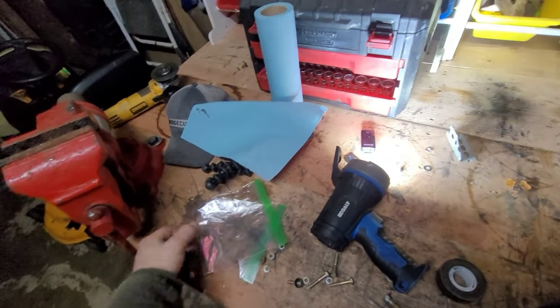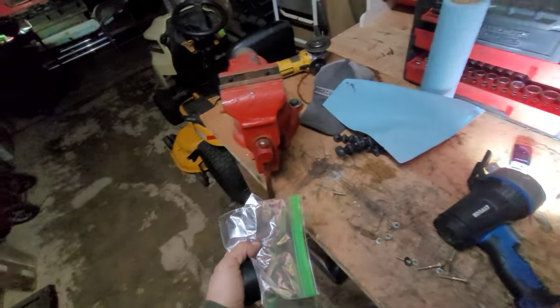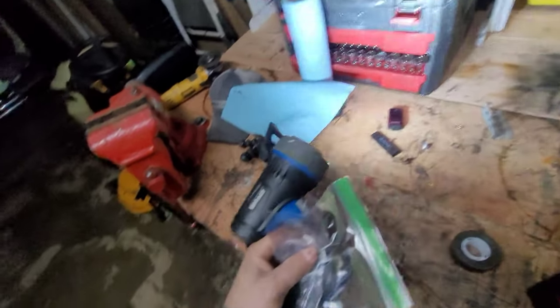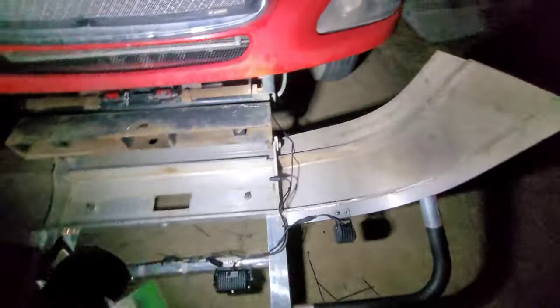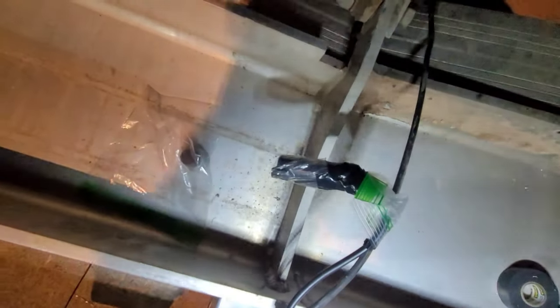We're pretty much finished up for the day and we'll get back to the rest of it another time. We've got to wrap up the ends of those wires though — we don't want rain and moisture getting in them. A good way to do that is with Ziploc bags and electrical tape. Just stick the bag over the wire end and wrap the electrical tape around it. She ain't going nowhere and no moisture is getting in.